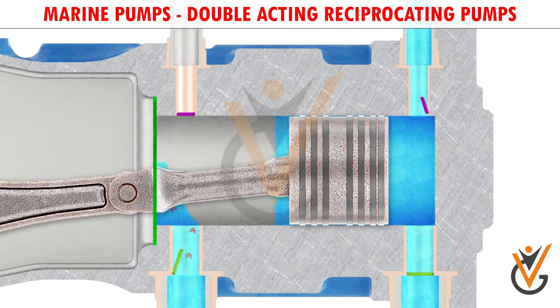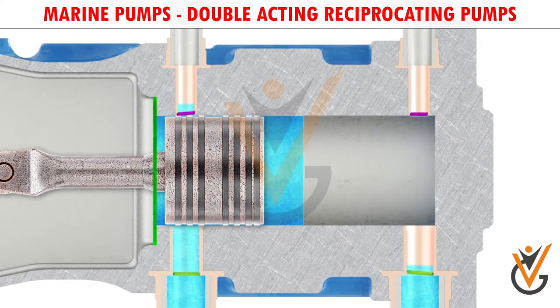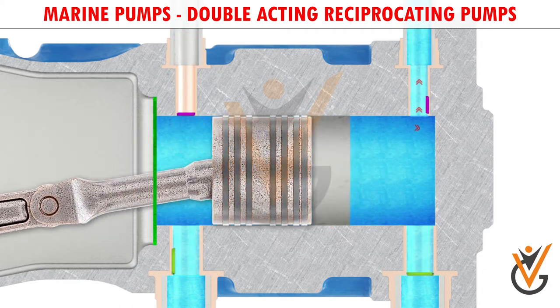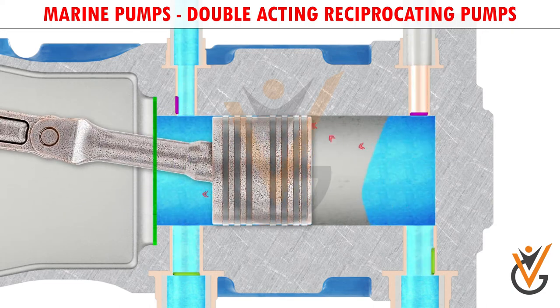This is how a double acting reciprocating pump gives discharge during both strokes. This is how the double acting reciprocating pump works.